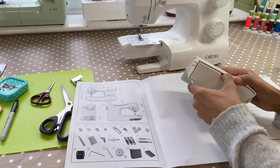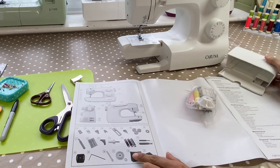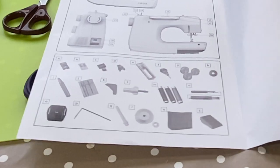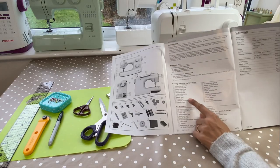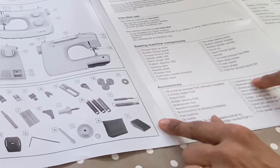If I open this up, I have a bag of accessories and you can see the accessories listed in the manual here. There's a list which identifies all the different parts of the sewing machine and then all the accessories.